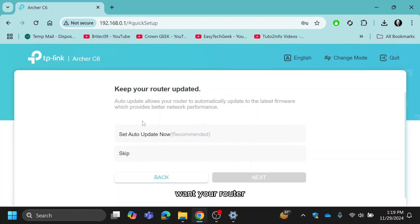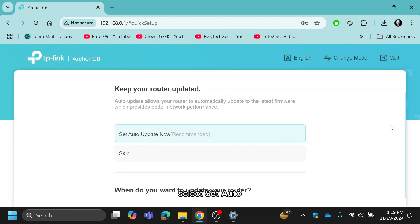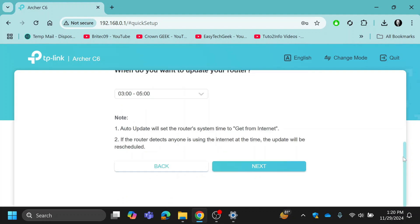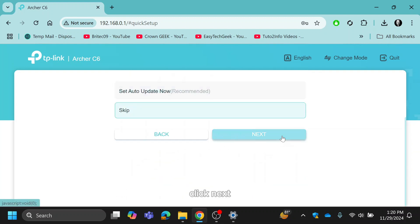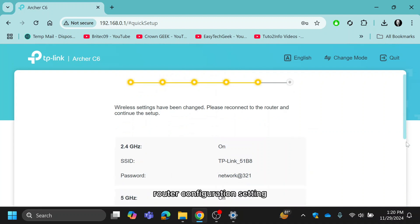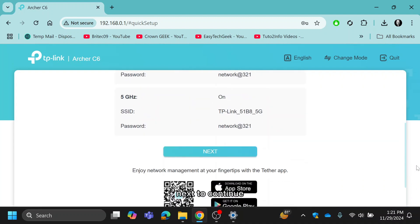If you want your router to receive updates, you can select the 'Set Auto Update' option. Otherwise, you can skip this. Click Next. This is your router configuration summary — click Next to continue.